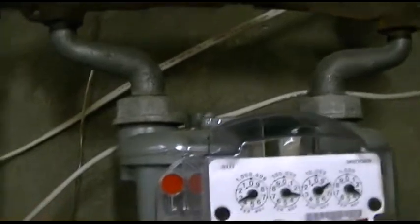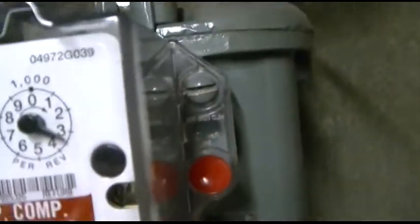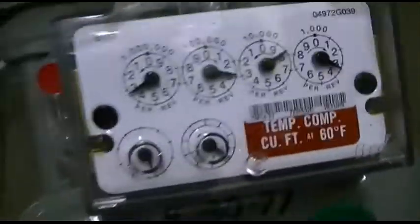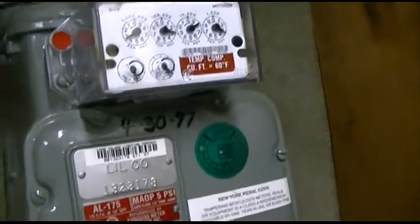That was changing the meter — you just pop these guys out. You can see the screw is a little buggered now, but I don't give a crap, it's not my meter, it's theirs. They just put it here to send me a bill, kind of thing.